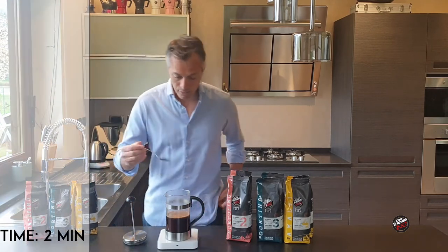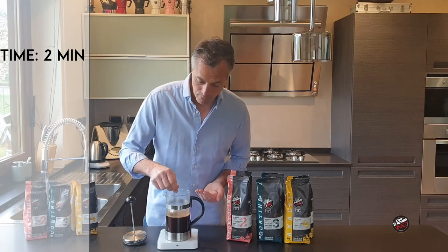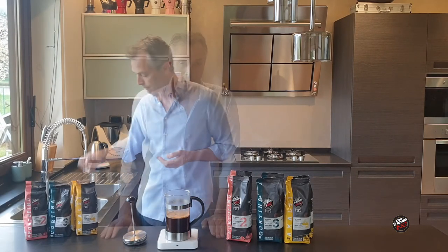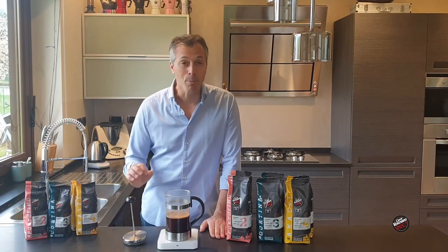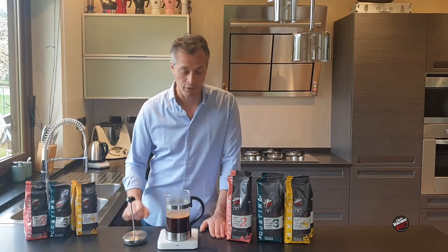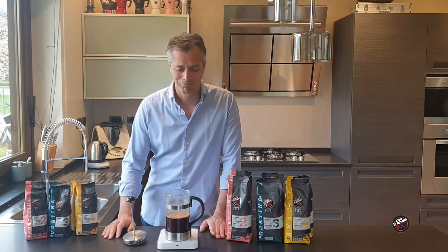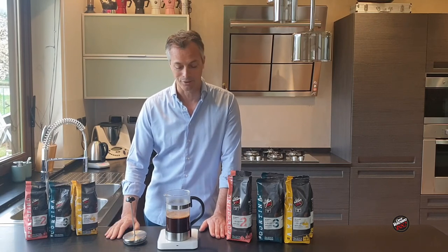We're at the two-minute mark, so I want to give it another stir — and you'll see a lot of the coffee has formed on the top. Now the most important ingredient of making a good French press: patience. Just wait. Just let the coffee steep and do its thing. We don't need to do anything else at this stage.